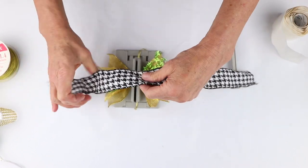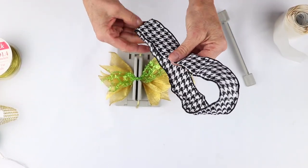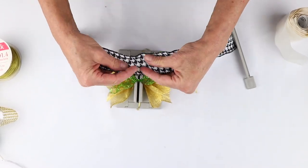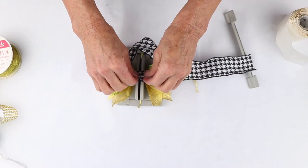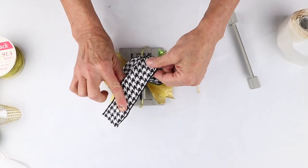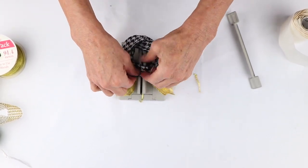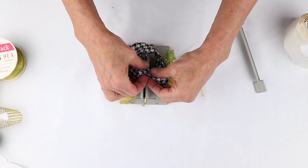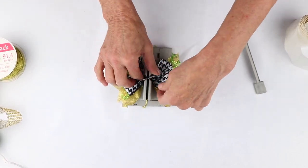Then I have this cute little herringbone — it's sort of a checkered black and white Bowdabra ribbon — and I'm going to fold it in half. I'm going to take the middle of it and put the right side of my ribbon down, then fold it over so the right side goes down into my Bowdabra. Then I'm going to make an X, bringing the ribbon so the right side is up, and then the right side goes down like an X into my Bowdabra. Now here's my X — I'm going to take the bottom and scrunch it down, then the top and scrunch that down, so you have these cute four little loops.